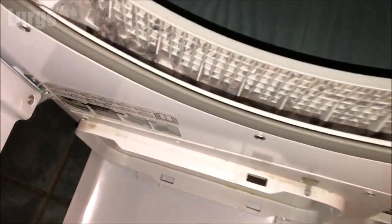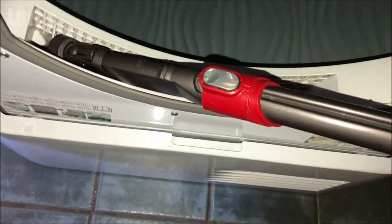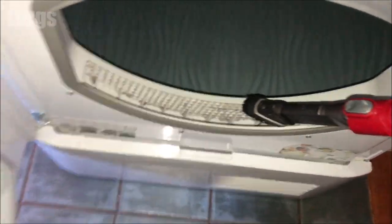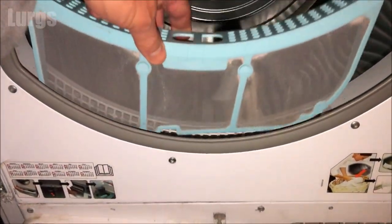Before you put the filter back in, take a vacuum cleaner and get rid of all the dust and dirt inside where the filter came from. A handheld vacuum cleaner will be better in here — just make sure it's nice and clean and get rid of as much dust and fibers as possible. That's looking pretty good. Put the filter back in — it goes in nice and easy, just make sure it's the right way around.